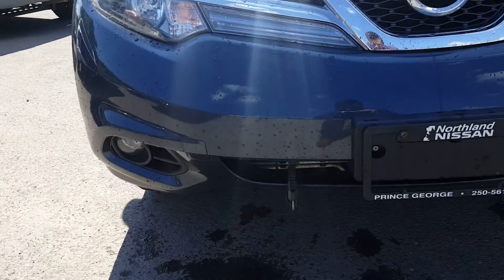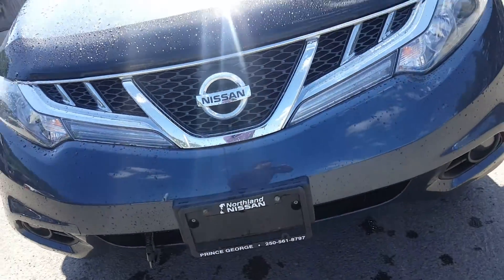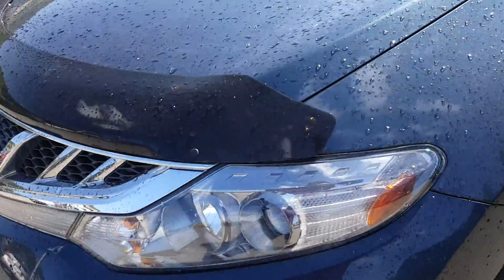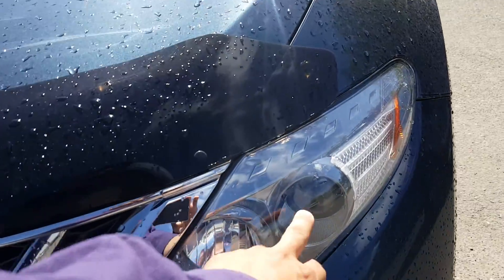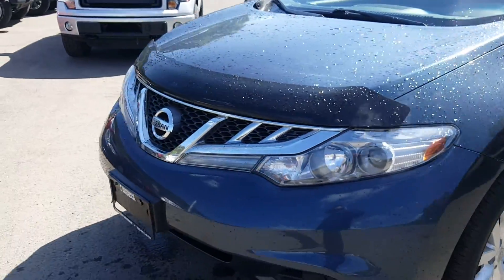Let's start at the front here and take a look. As you can see it's got a factory installed block heater as well as fog lights — a nice package with the SV. We've also got a bug deflector on it. Looking at the headlights, as you can see it's got the HID projectors in it. Definitely a nice feature there.